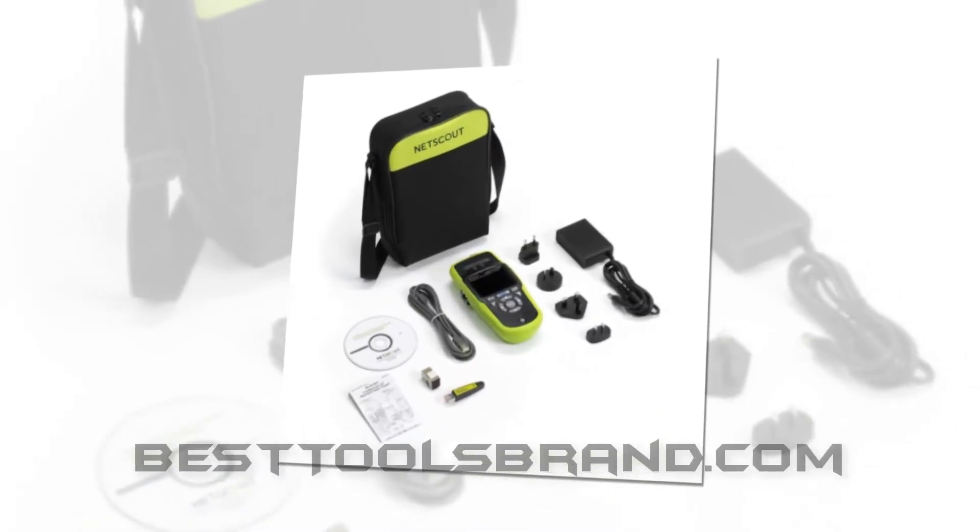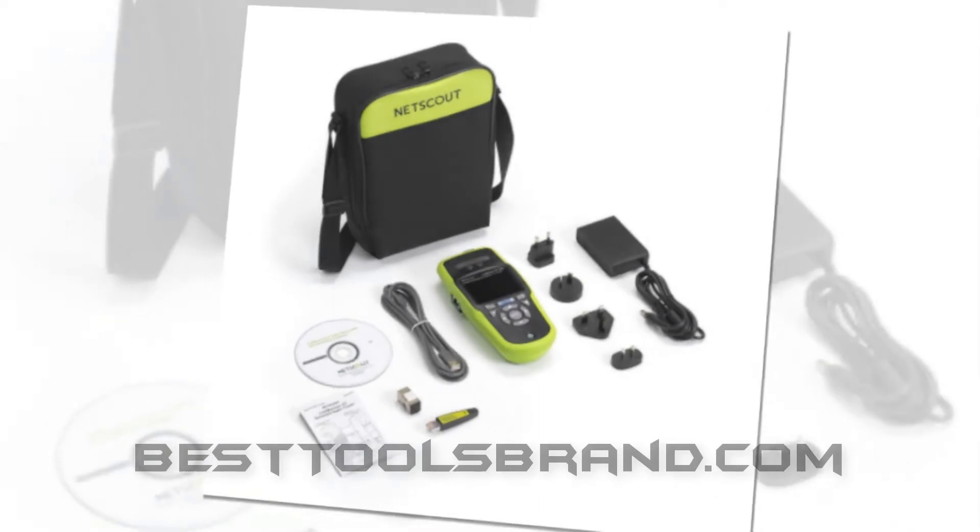BestToolsBrand.com presents the NETSCOUT LRAT2000 kit — LinkRunner AT copper and fiber Ethernet network tester.